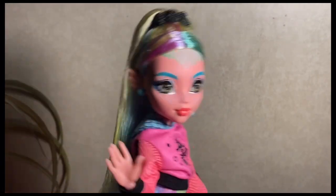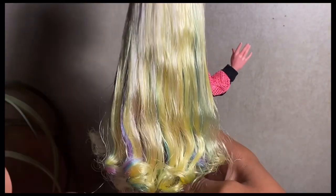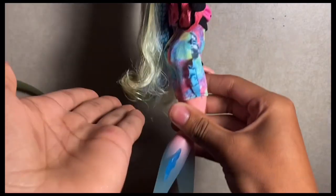After that wash, here is what we are left with. Her hair looks very cute — it is giving length.